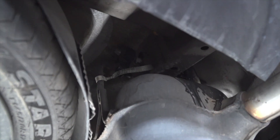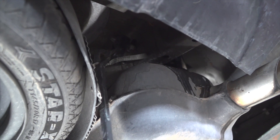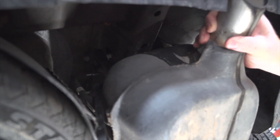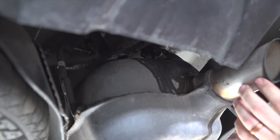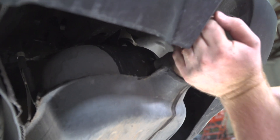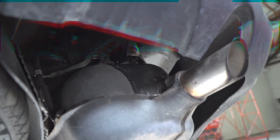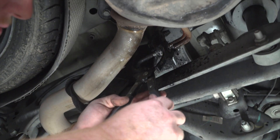We're going to use our pry bar since our exhaust removal pliers do not fit in there. Then we'll spray it with some soapy water and remove it using our exhaust removal pliers.